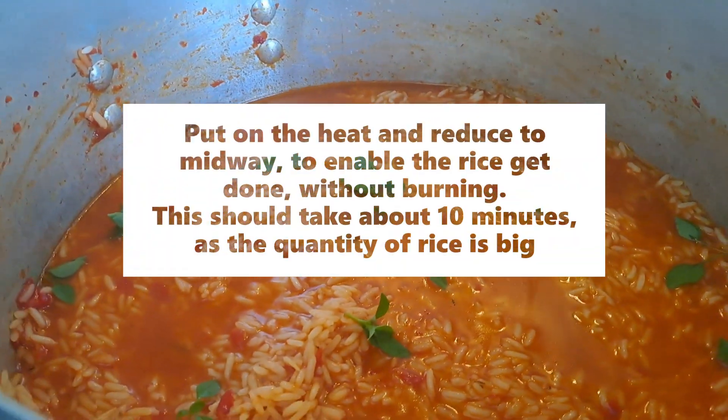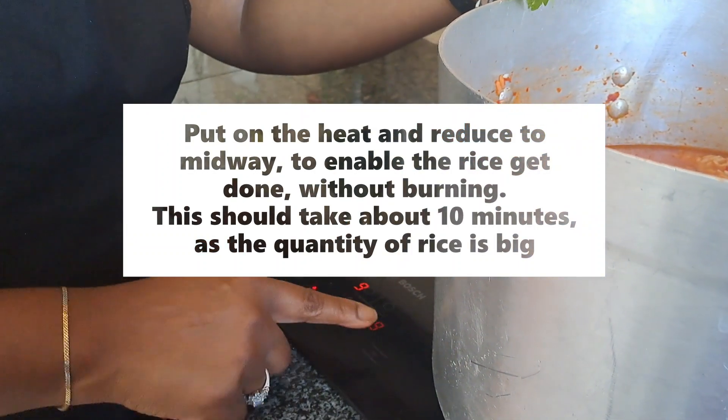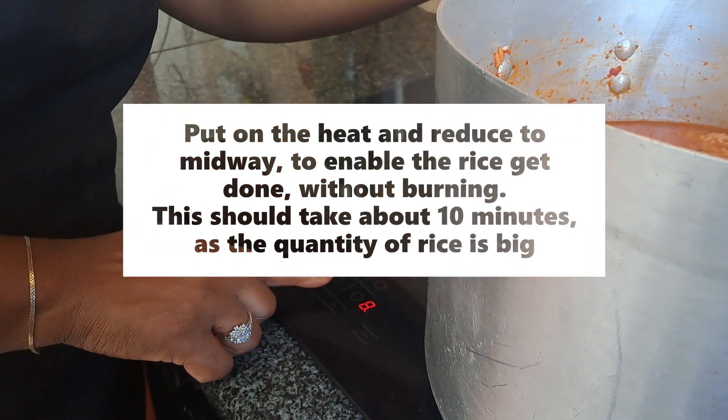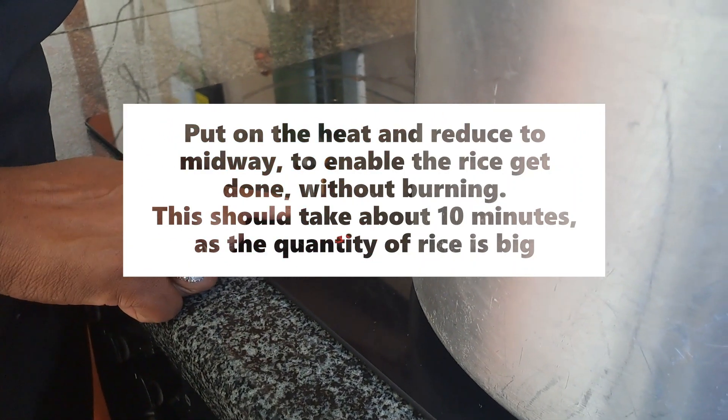The next thing I will do is reduce the heat, to allow the rice to cook without burning it.